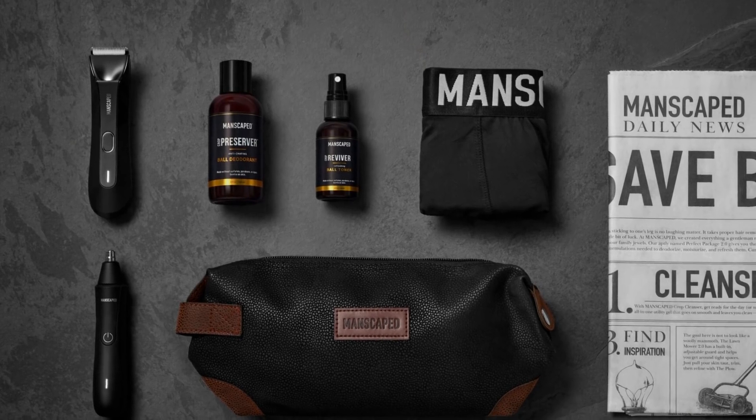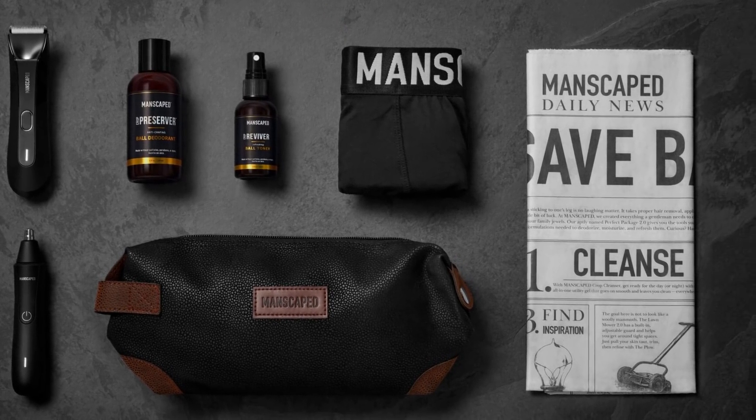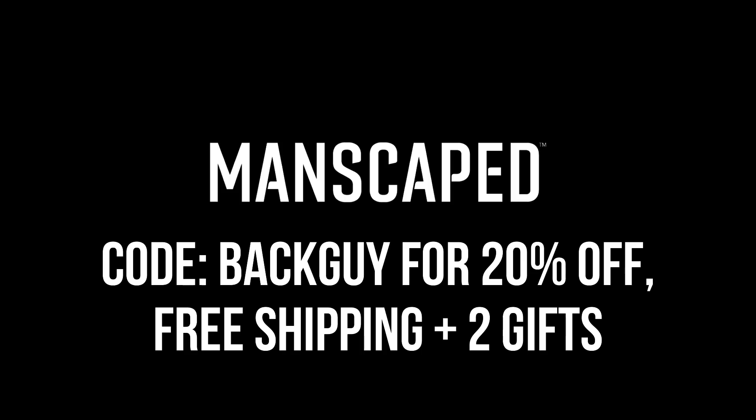The Performance Package is the best bang for your buck, honestly, and I highly suggest getting it if you're concerned with hygiene or just want to feel great. Start this year off with a banger and head on over to Manscaped.com to get 20% off your entire order alongside free shipping and these two handsome gifts. The link to Manscaped alongside the code 'back guy' will be placed down below in the description.